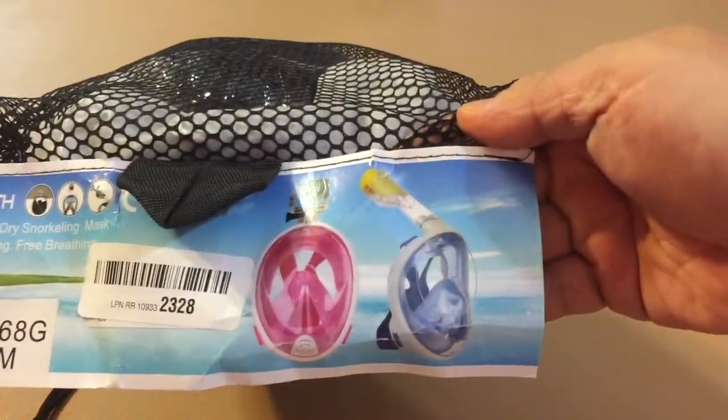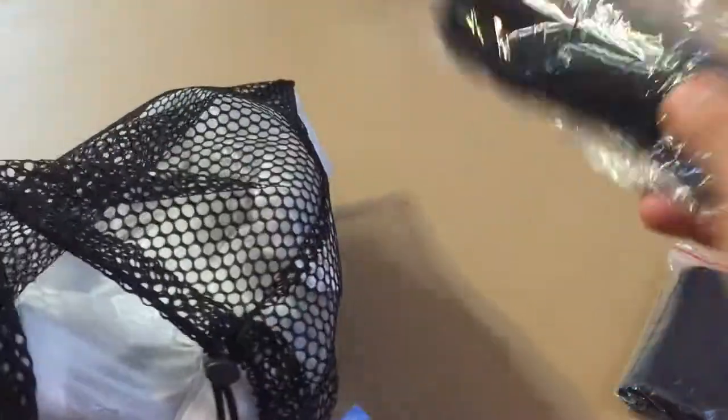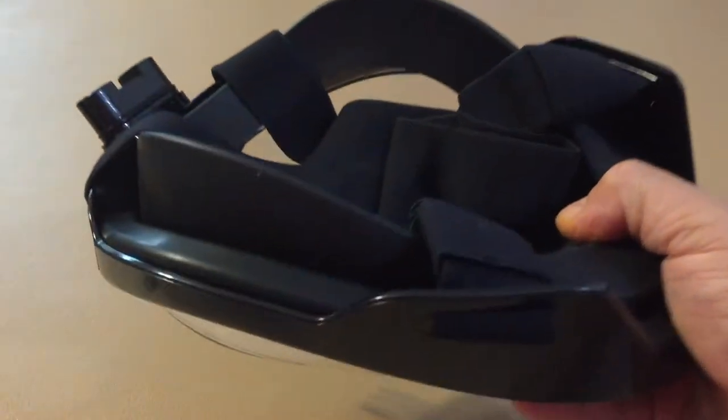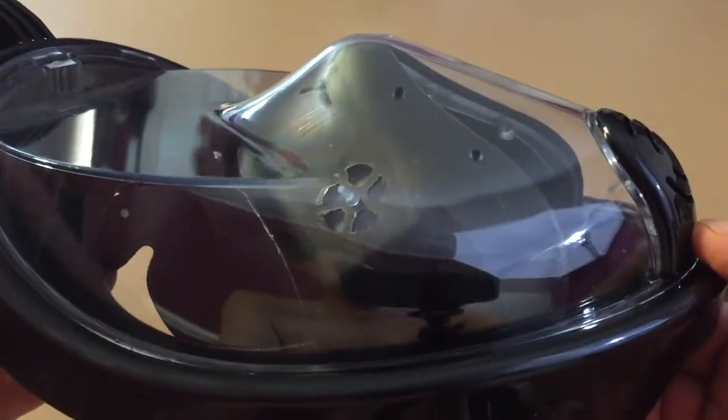This is the unique Bright full-face snorkel mask — one of the new popular snorkel masks that allows you to breathe through your nose. Instead of biting and clenching your jaw on the tube, the tube is integrated on the top of the mask itself.